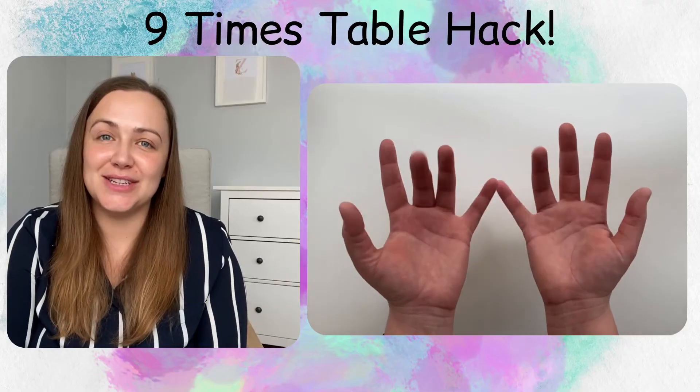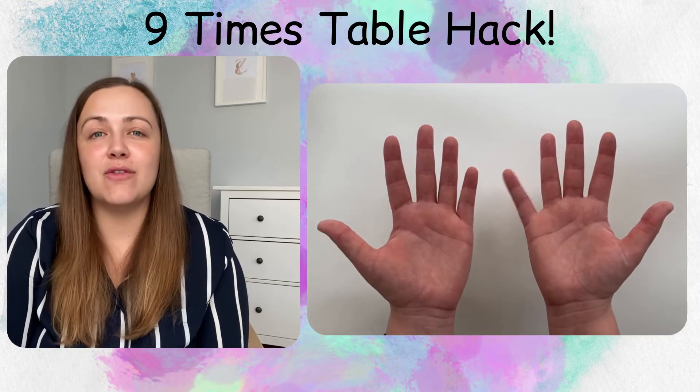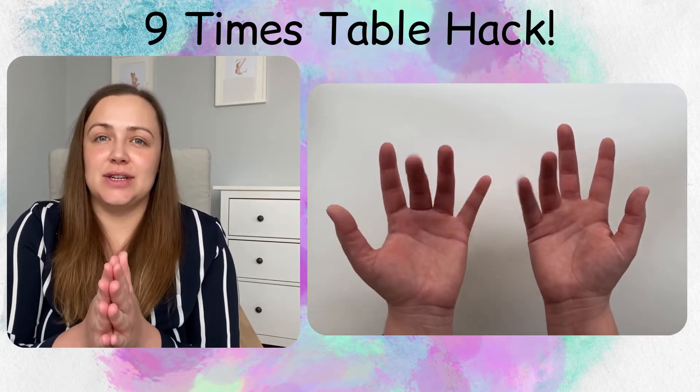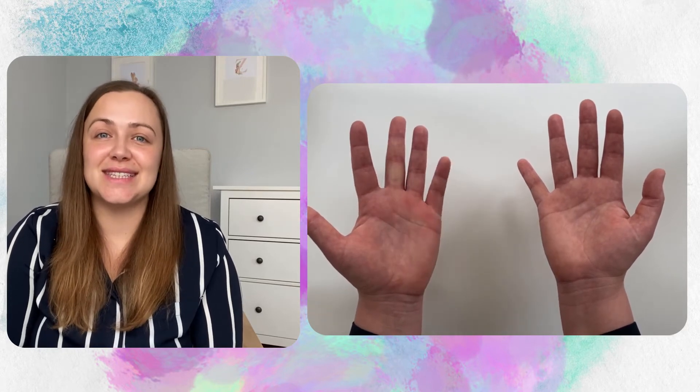I've been keeping you hanging on long enough. Let's have a look at the magic. What I'm going to get you to do now is everyone hold their hands up with their palms facing them. Whenever we do our 9 times tables using our hands, we always start on our left hand side. I want you to imagine that our fingers and thumbs represent 10 different digits. Starting with our left thumb, that will be digit number 1, 2, 3, 4, 5, 6, 7, 8, 9 and finally 10.